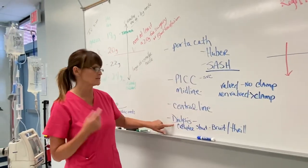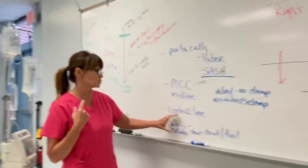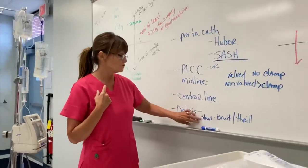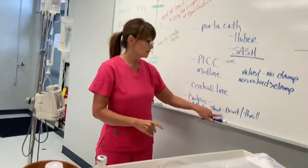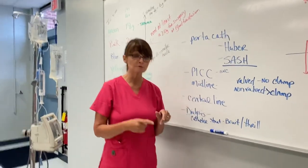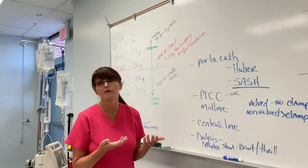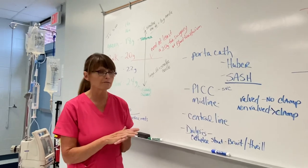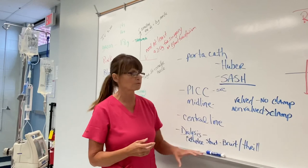You won't have a bruit or a thrill if it's in a subclavian area — that looks just like a central line but is designated strictly for dialysis. But if you've got an implanted shunt — usually in the forearms — you are going to assess for a bruit and a thrill every shift. It is your responsibility to chart that it's there, and if it's not, notify your charge nurse and the nephrologist immediately, because that's the only way this patient can have toxins pulled from their body.